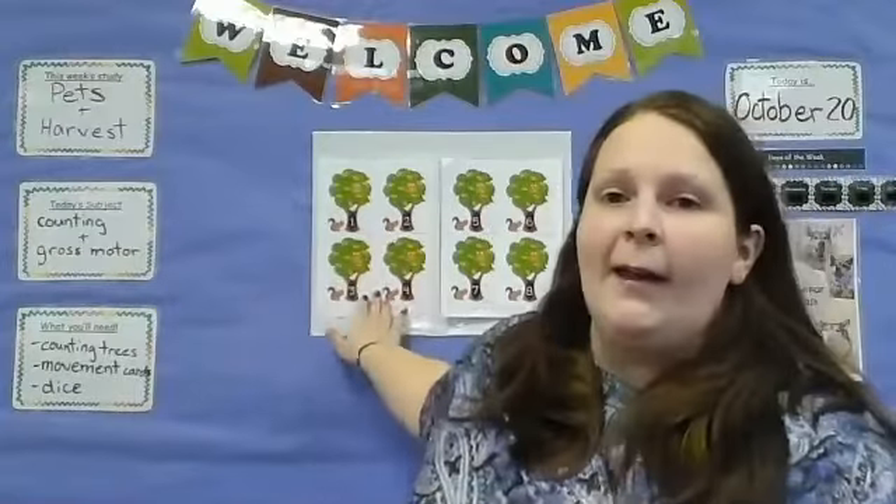Hi guys, it's Ms. Karen from Seton Hill, New Kent again, and I wanted to do a couple activities today, which is October 20th. We're going to be focusing on counting — there are numbers behind us which came in your packets — and some gross motor stuff. Some people don't realize that gross motor is kind of like gym, it's physical activity, big movements.